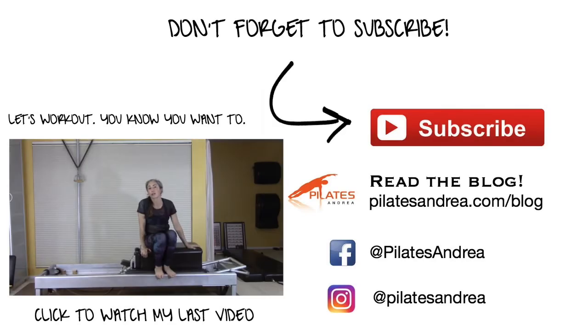The Teaser on the Long Box is not the first teaser that you learn — you may learn it first on the Cadillac or on the mat. Although you might not be great at the Teaser there, you usually visit it there first before you're seated atop the box, which feels like you're on the edge of a cliff sometimes the first time you try it, and you have a lot of straps to deal with.